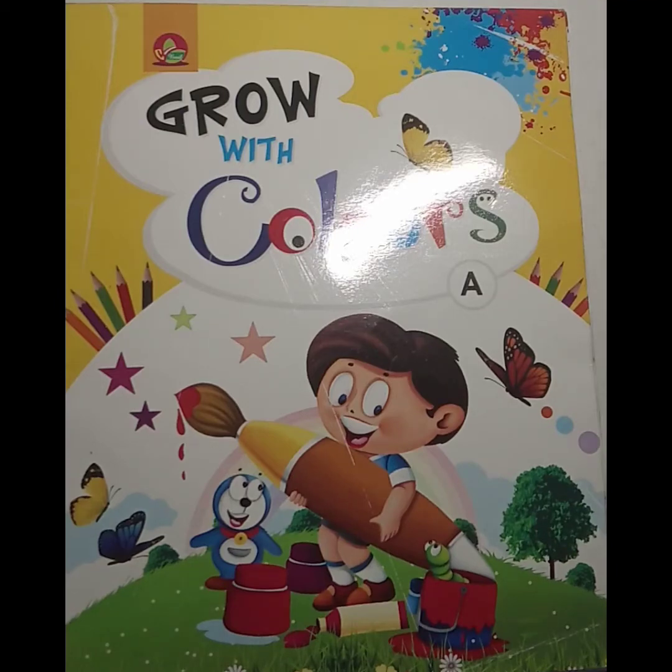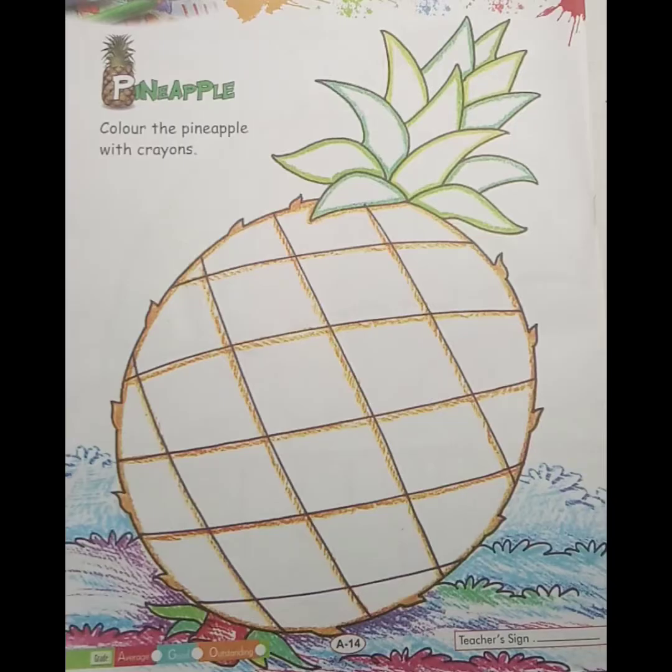Very good morning dear students, welcome to Premchand Memorial Public School. Today is your drawing class, so please take out your drawing book and page number 14.